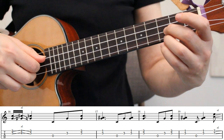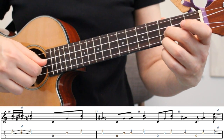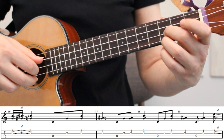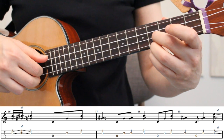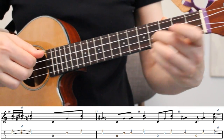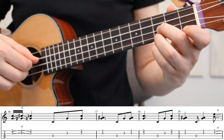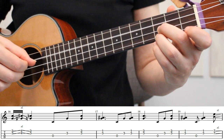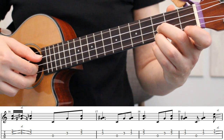In measure 16, we're going down to the 3rd fret of strings 1 and 2, just like we did in measure 12, but this time we're going to do a slide to the 4th fret and then back to the 3rd fret. To finish measure 16, we'll play the open 3rd string, the 2nd string, and then strings 1 and 2 together.